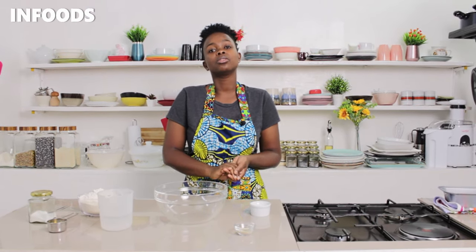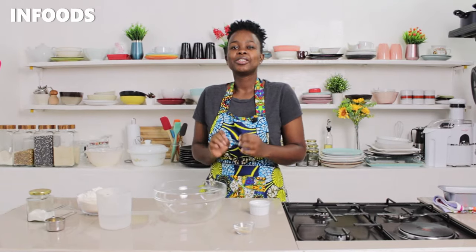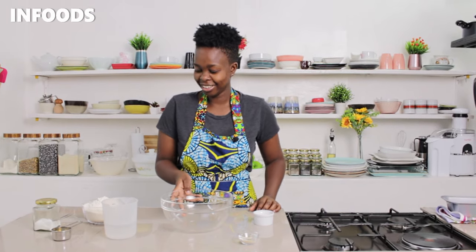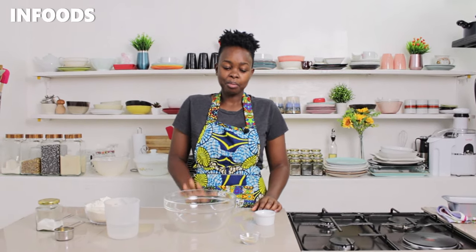Hi everyone, I'm Scovia and today I'm going to be showing you how to make a very easy bread recipe. This recipe requires few ingredients and the outcome is going to be so good. This bread recipe is also going to give you a very nice and tender bread.